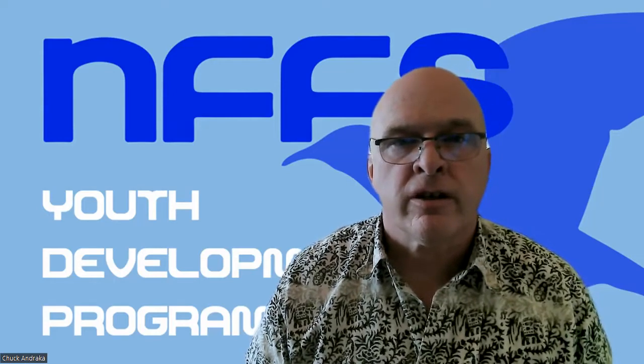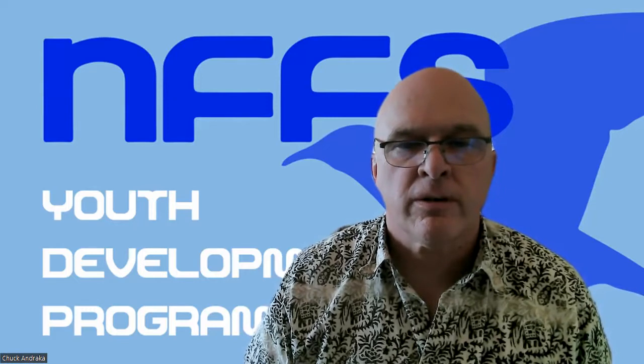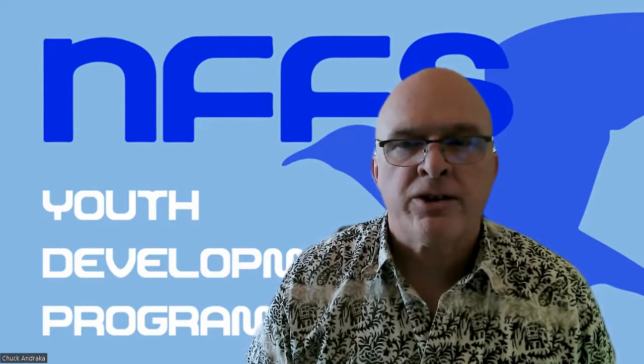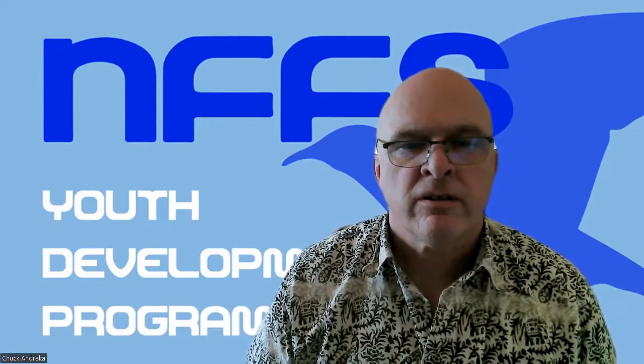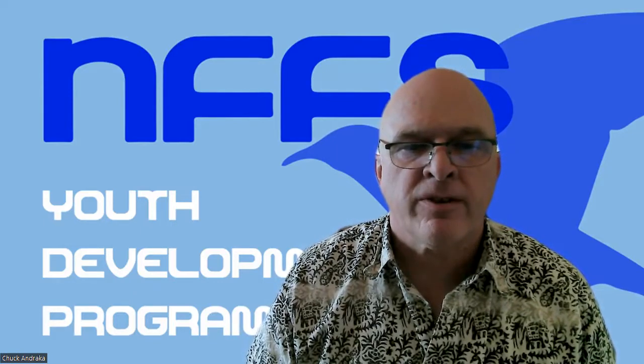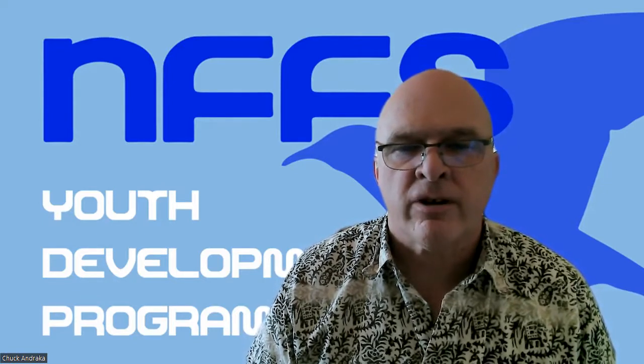Hi, this is Coach Chuck of the National Free Flight Society Youth Development Program. In this short clip, we will look at massing your airplane for a remotely administered contest. We'll look at different scales that are available and methods to accurately use the scale to mass your airplane.